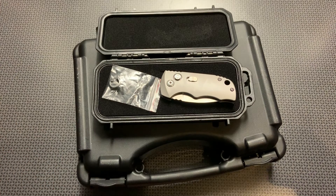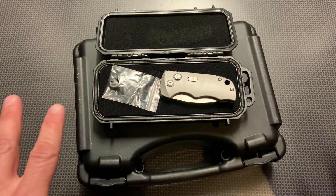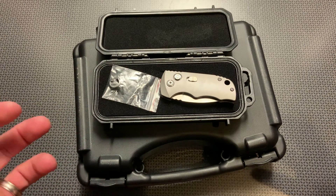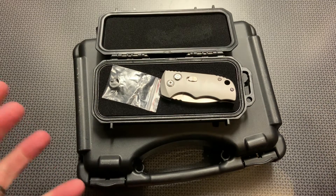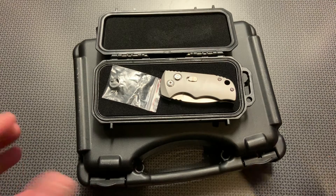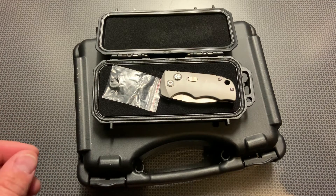They have some incredibly affordable prices and they've got the code 704Tactical for 15% off anything in their store. Generally that code on Tac Knives is not good on sale items, but they've extended the code to sale items specifically for my 704 Gear and 704 Tactical viewers, so definitely check them out.